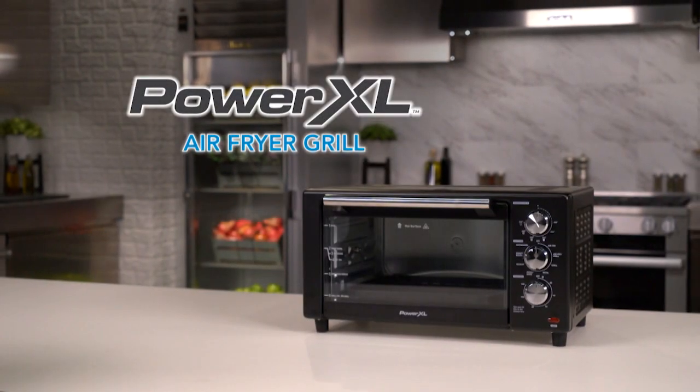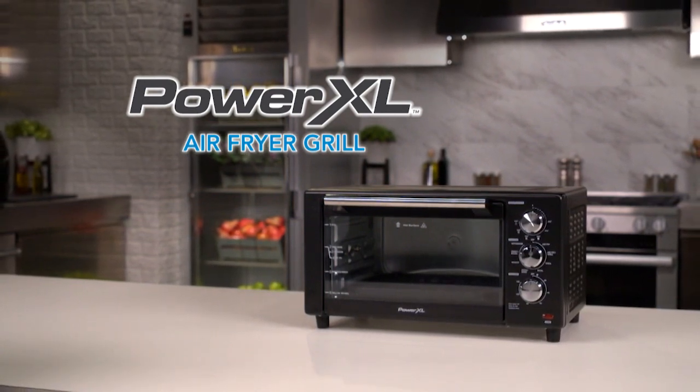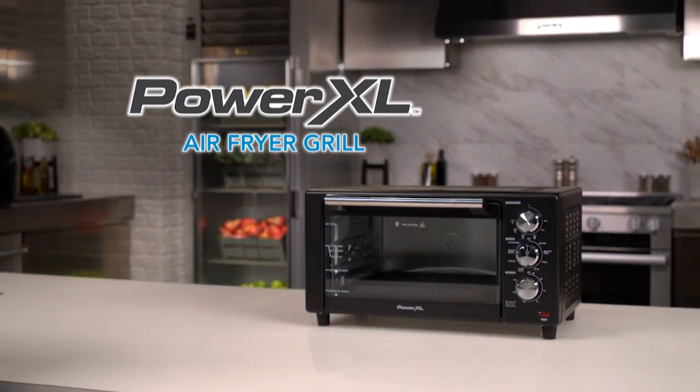That's it! If you follow these simple tips, you'll enjoy making meals in your PowerXL Air Fryer Grill for a long, long time.